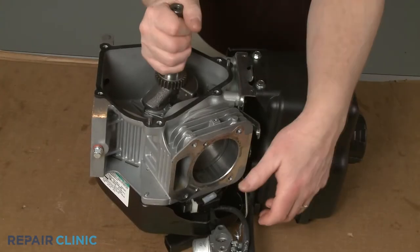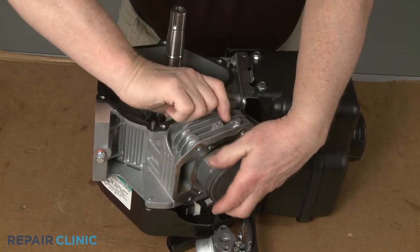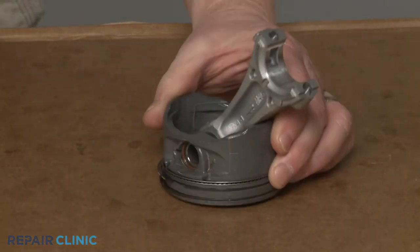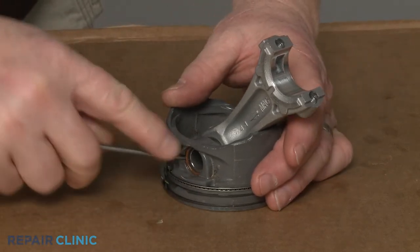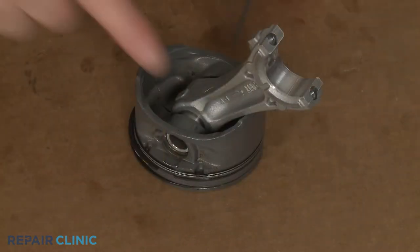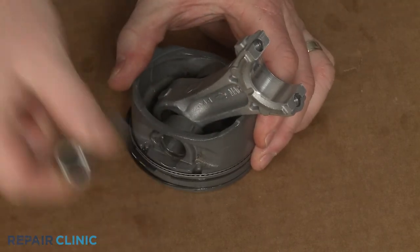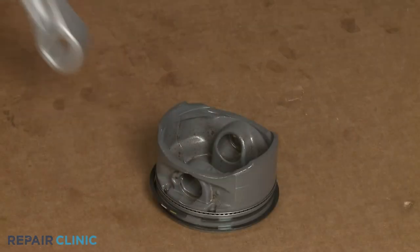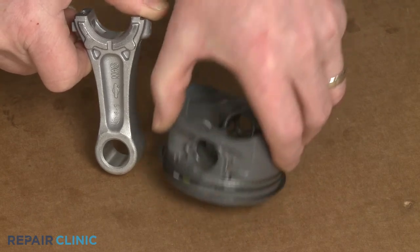Now rotate the crankshaft so the piston is in the up position and you can push the piston assembly out. Use the awl to detach the clip securing the piston pin. You can use the awl to help dislodge the pin and remove the old connecting rod. To install the new piston connecting rod, insert it into the piston with the side showing the 'MAG' abbreviation facing the arrow on the top of the piston.